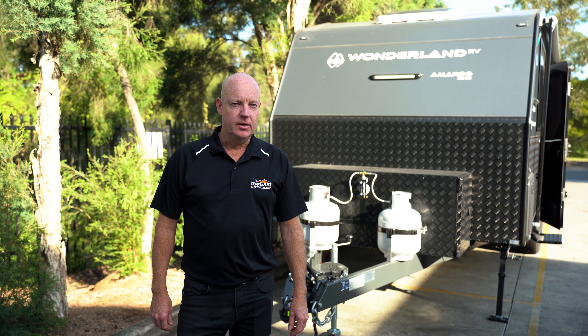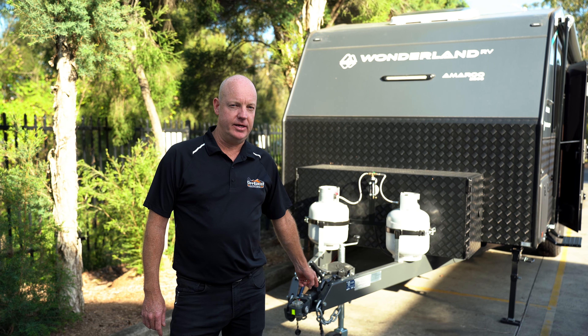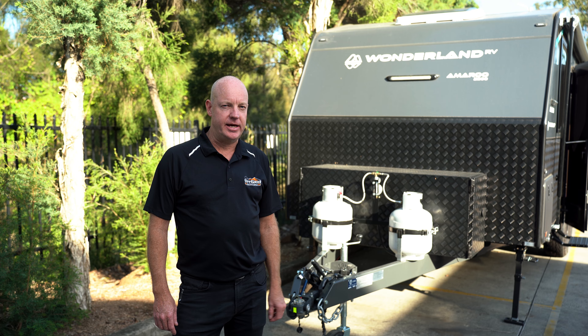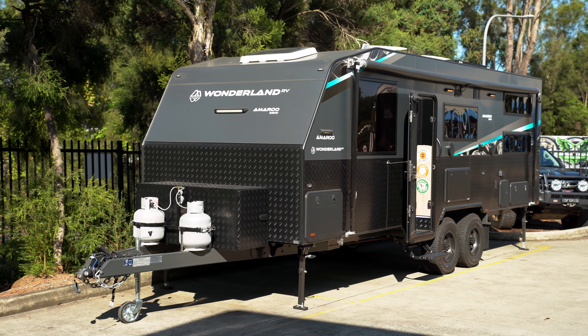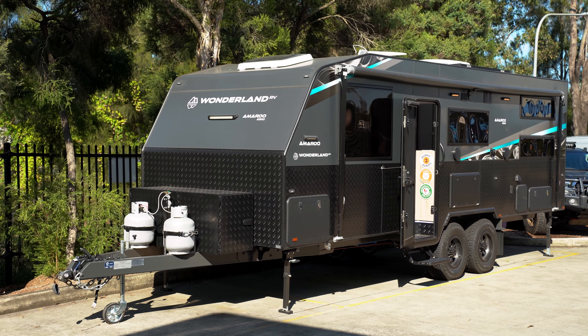Just on the front of the Amaru we've got the DO35 hitch. It's a painted chassis, large toolbox. There's a slide out on each side and we've also got the two gas bottles at the front.